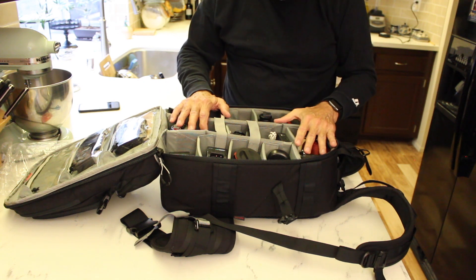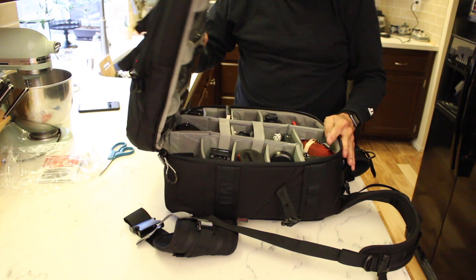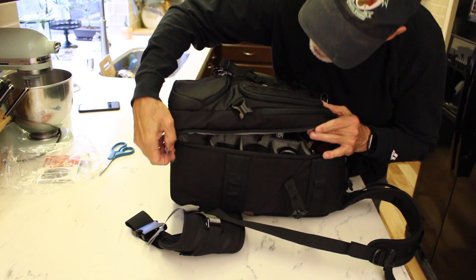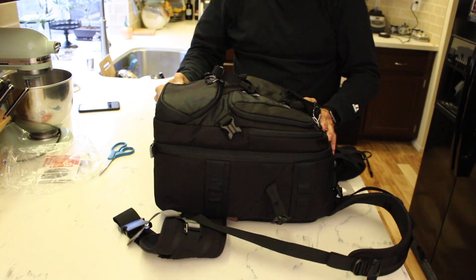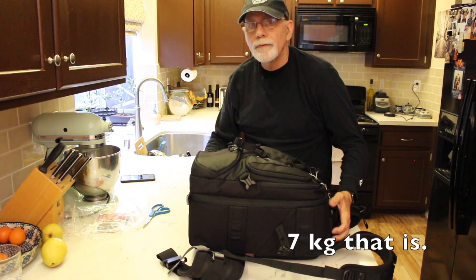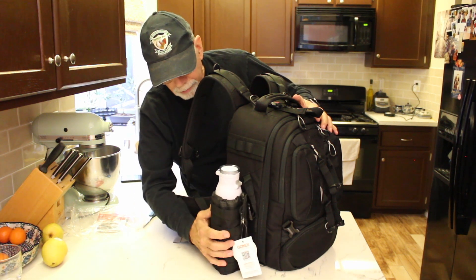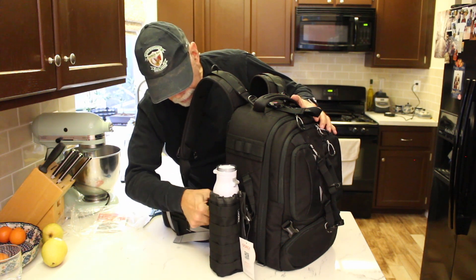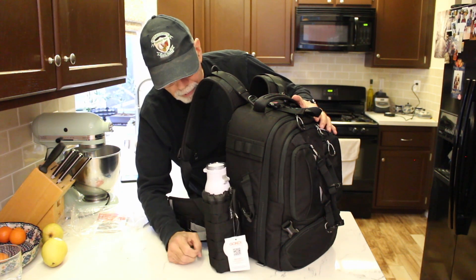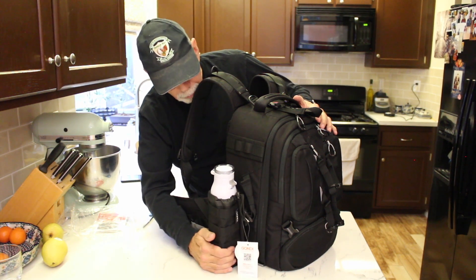The more stuff you put in, the heavier it gets, so I would advise thinking about that. Another thing to think about — especially when traveling internationally — is that they're very strict about weight restrictions. For a carry-on, it can't be over 7 kilograms or 15 pounds. So you want to make sure you don't pack it over that. I also bought this bottle holder that I can put on the side of the bag. It doesn't fit quite as snug as I thought because the MOLLE straps were a little too big for it, but it seems to be working okay. This is a 20-ounce bottle, but you can get these in a size for a 32-ounce bottle if you want.